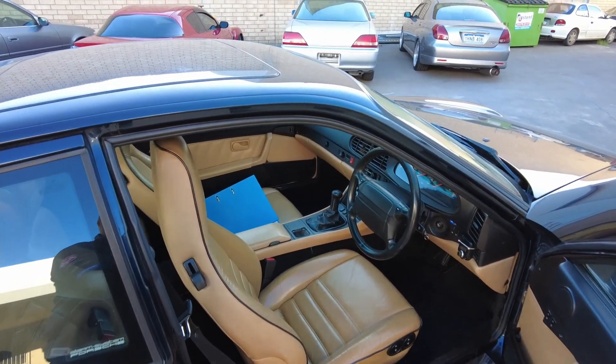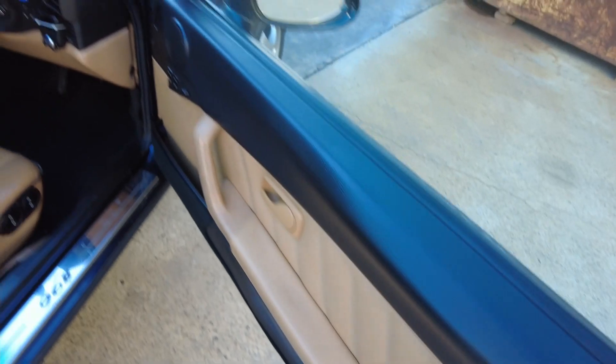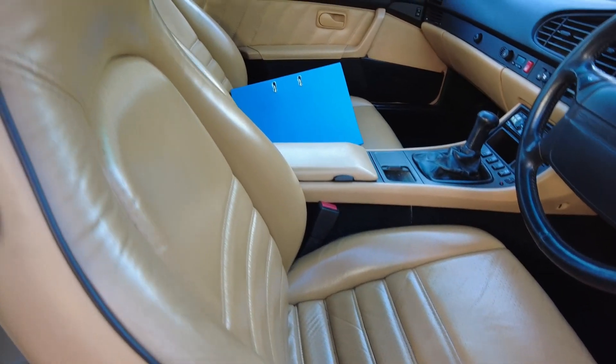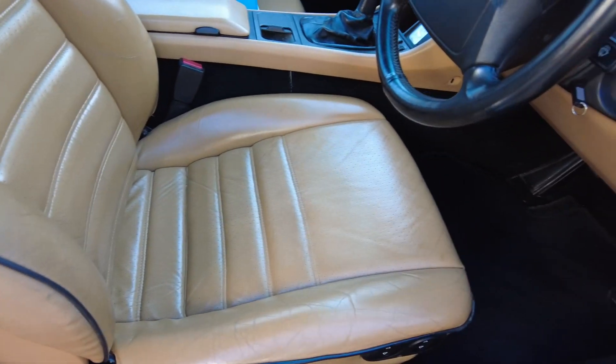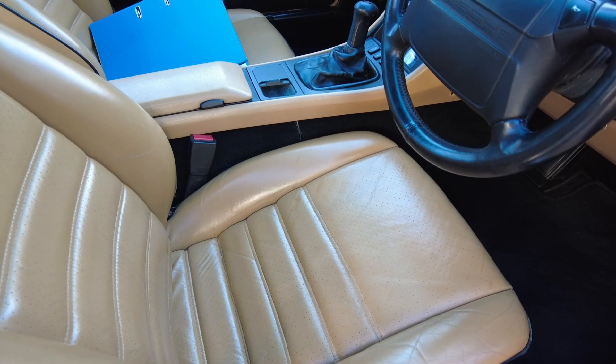I had a 911 in this color blue a few years ago. The interior is in pretty decent nick — I actually like the tan leather. It could probably do with a little bit of a resto but I'm quite happy with it.